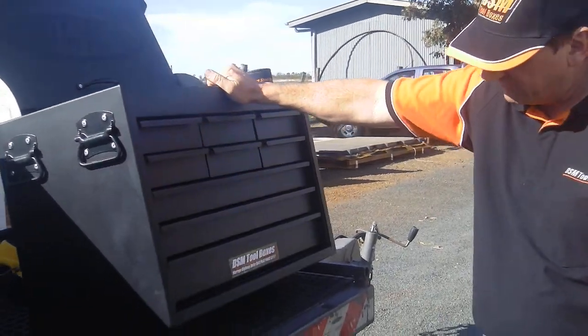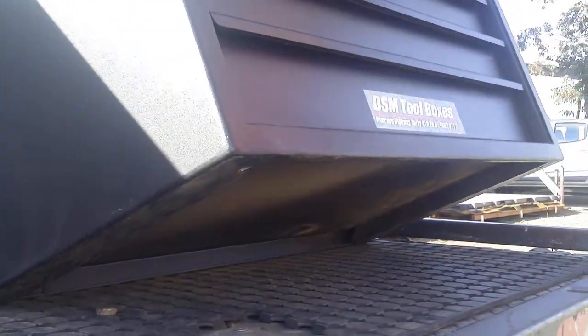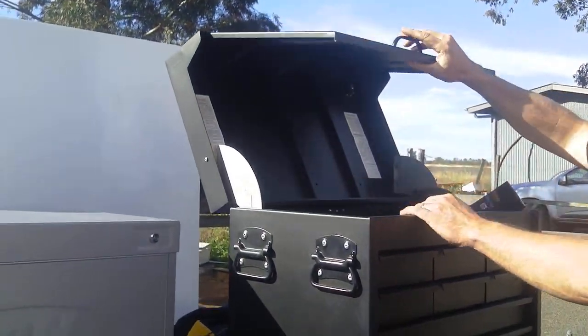It has a set of captive nuts embedded in the bottom so you can bolt it down. The centers for those are listed on the instructions in the lid.